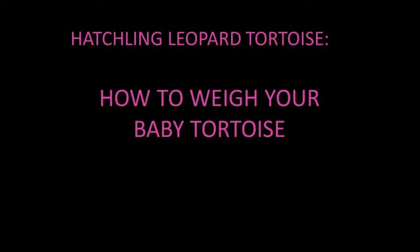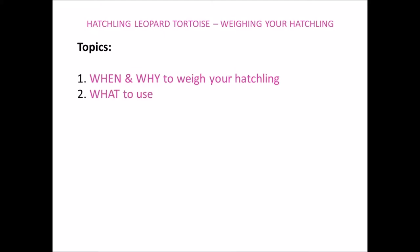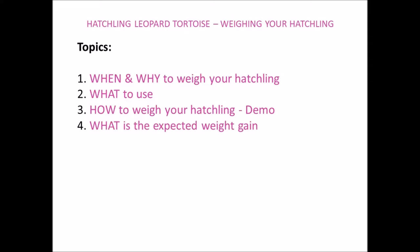Hello everyone, this is a short video on how to weigh your hatchling leopard tortoise. This video is also applicable to other species of tortoises you may have. The topics I'll be covering are when and why to weigh your hatchling, what to use, how to weigh your hatchling — including a live demonstration — and what the expected weight gain is.